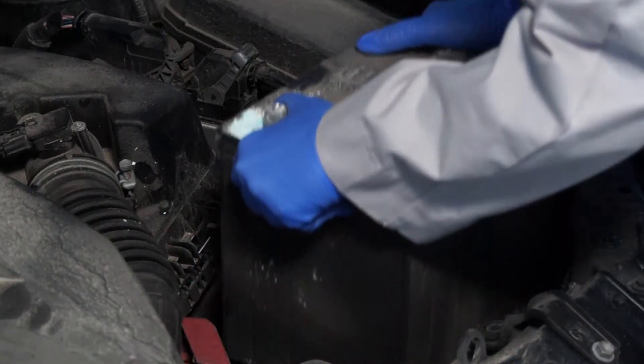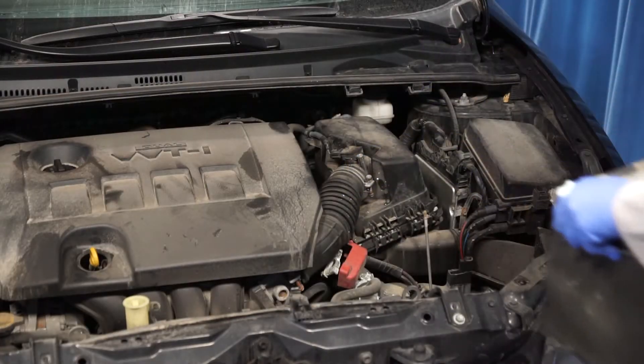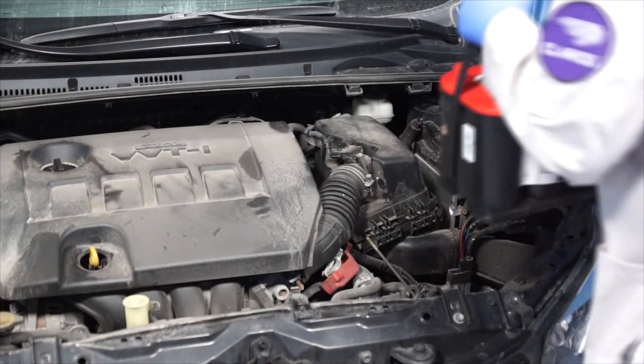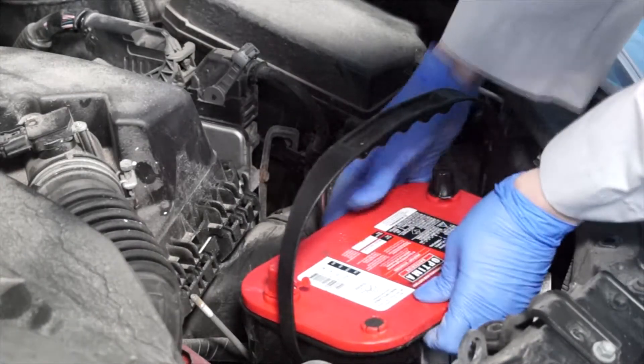Now we can remove this old battery. And now we can install the new battery. In this case, a high-performance Optima AGM battery.